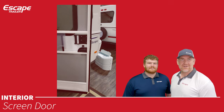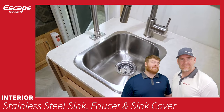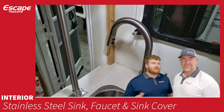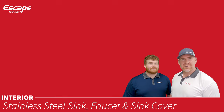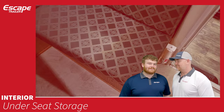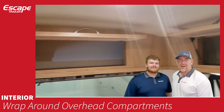Stainless steel sink with a Formica-finished cover in your choice, a stainless steel residential-style faucet with sprayer and stream modes, and a J-style faucet that can be moved to the side for more counter space. Under-seat storage — lift your hinged seats to access storage underneath. Wrap-around overhead compartments in the dinette area, with doors held open by a gas strut.